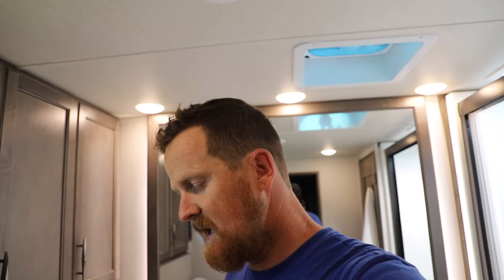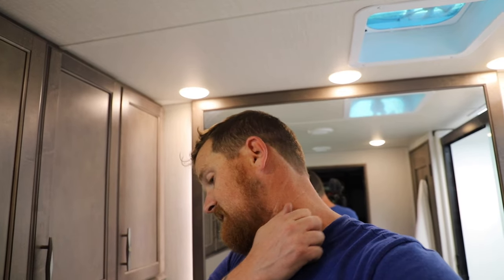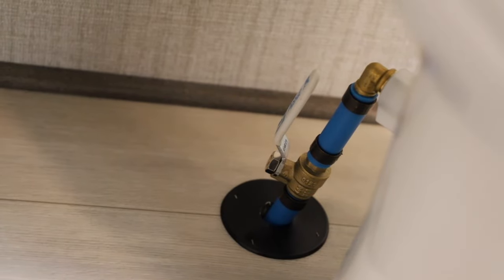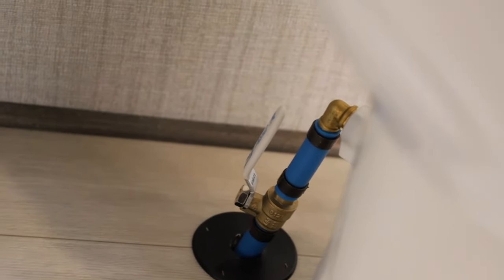Maybe it's just me. If you have a Dometic 320 specifically, let me know in the comments if this is a common issue. I checked the screen to see if it was dirty — nothing. For the back plumbing setup, I did a shutoff valve and then above that a 90-degree brass fitting, so hopefully that'll last longer without any leaks or cracks. Thanks for watching, guys — it's been another fun video and I really appreciate all of you watching.